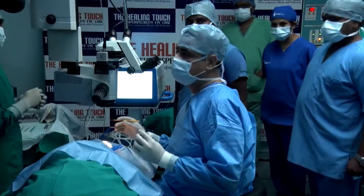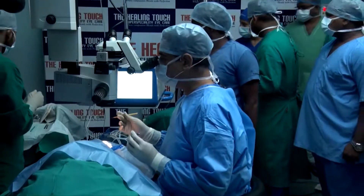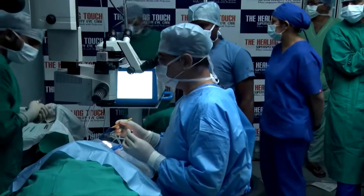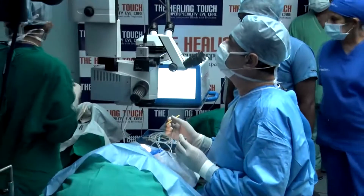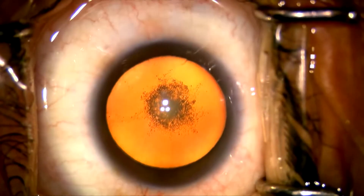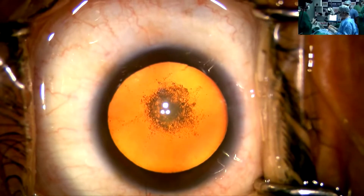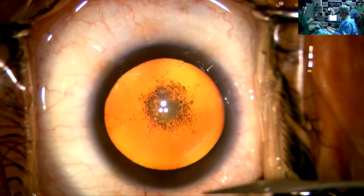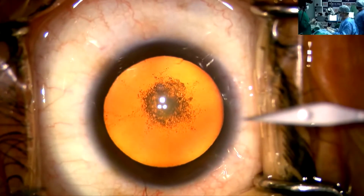I am Dr. Niyaj Manjanda and I am about to begin this case. This is a posterior subcapsular cataract. This is a young female, 40-year-old, and the other eye already has been implanted with a multifocal diffractive lens by Oro company. I am going to operate using the Hummingbird machine, which is a new machine by Oro Lab. It is a very good machine. I have been operating on this machine for the last one month and have done more than 50 cases so far.